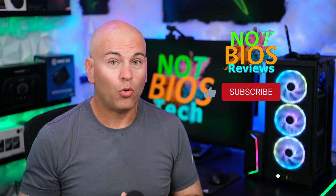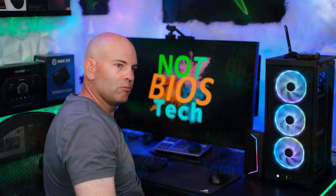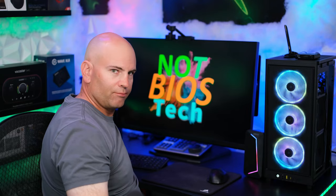This is Eric of NotBios. If you're subscribing right now or already subscribed, you are awesome. Thanks for watching and have yourselves a most wonderful day. See you next time.